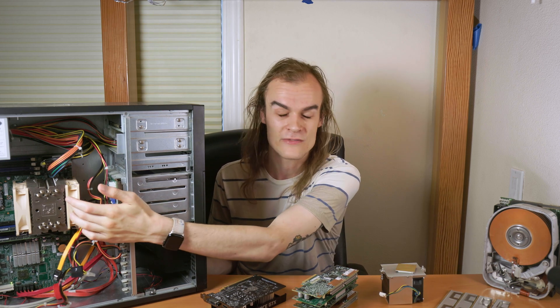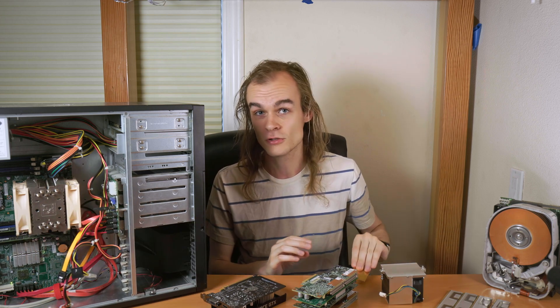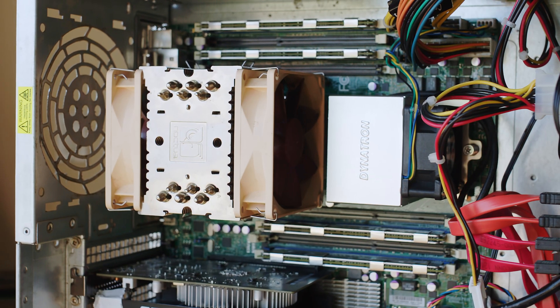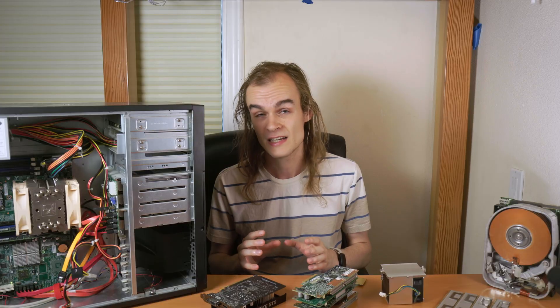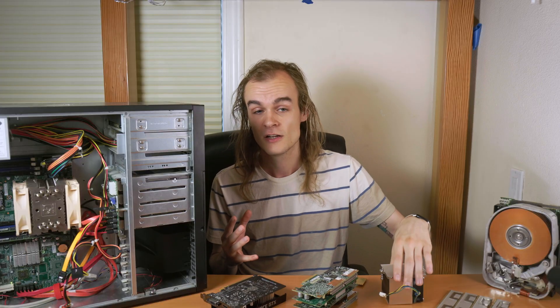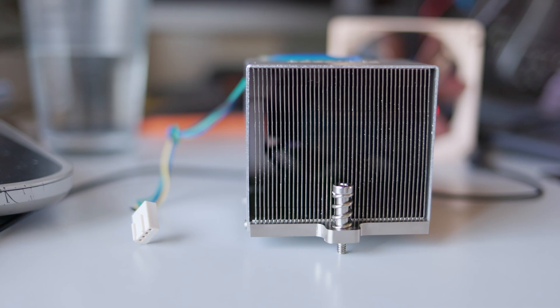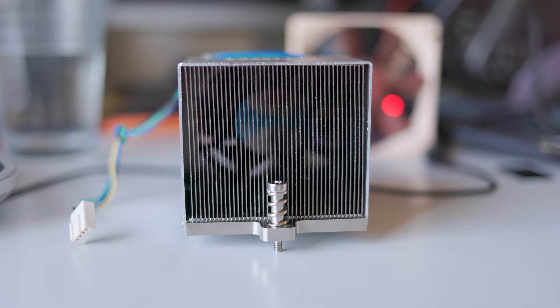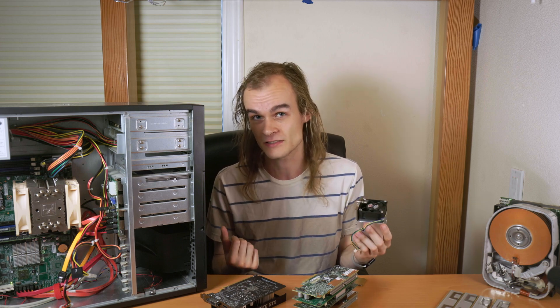Taking a look at the system, I have one Noctua cooler, which is actually a quite nice cooler. For the second socket, I have nothing, so I had to pick up another cooler. Unfortunately, I couldn't find any of those Noctua coolers designed for socket C32. They just seem to not exist, so I got a little 2U one. It's probably going to be pretty loud and not a great cooler, but it's the only thing I could find. If you know how to get those Noctua coolers - I contacted Noctua and they don't even have these coolers - let me know because I'd love to get a matching second cooler.